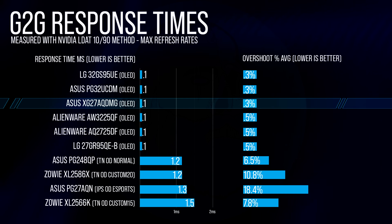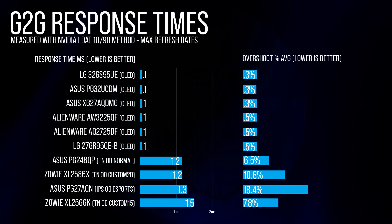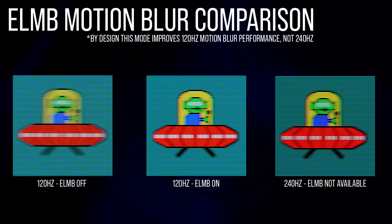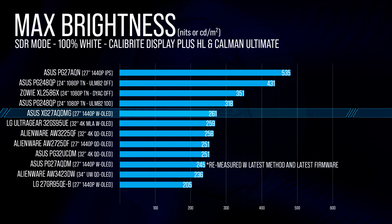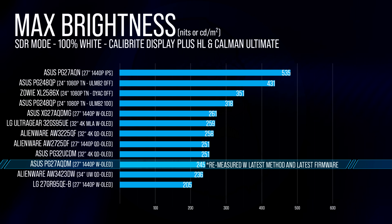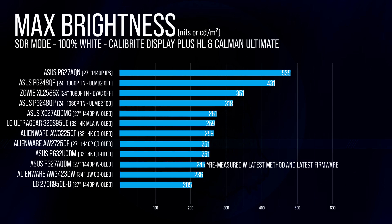We get that same crazy fast gray-to-gray response time here. Here's the motion blur on this panel running 240Hz versus the Alienware running 360Hz. This monitor does have black frame insertion but it offers no motion clarity benefit to the 240Hz experience. The new MLA Plus panel tech does come into play for overall brightness — we're seeing just under 261 nits in full-screen SDR, up from 245 on the PG-278QDM, and it even beats out the 251 nits on the Alienware AW2725DF, which is a QD-OLED panel.